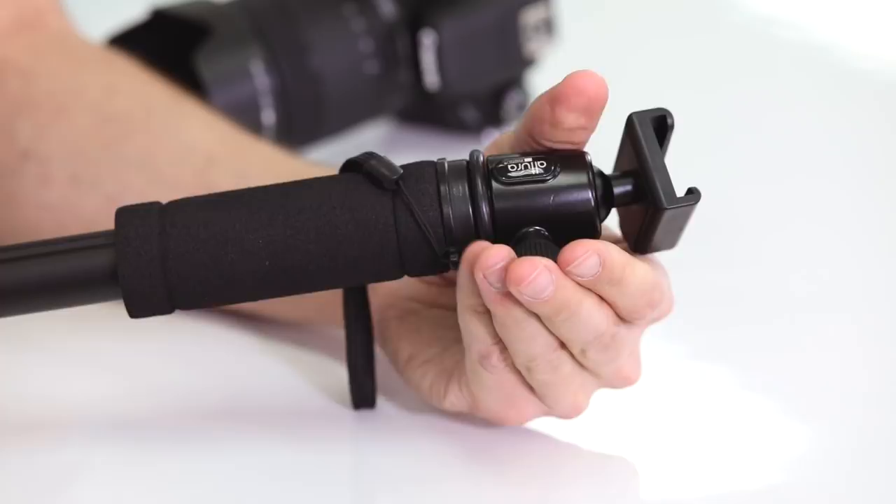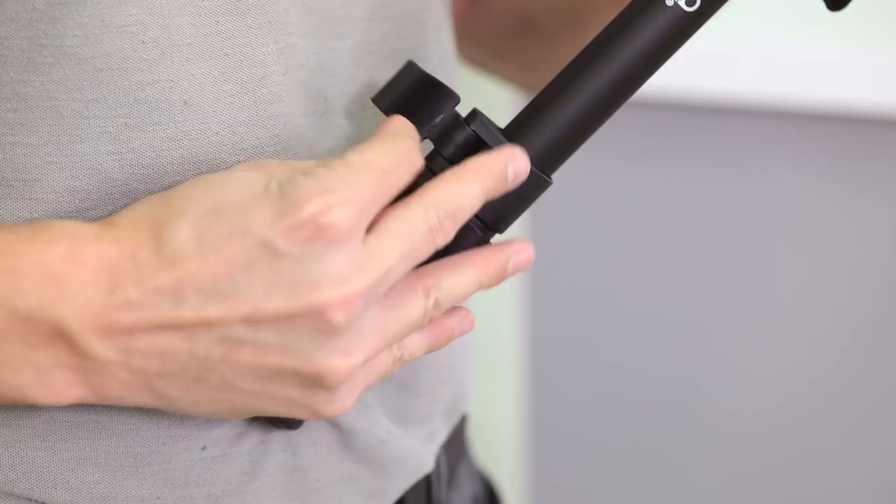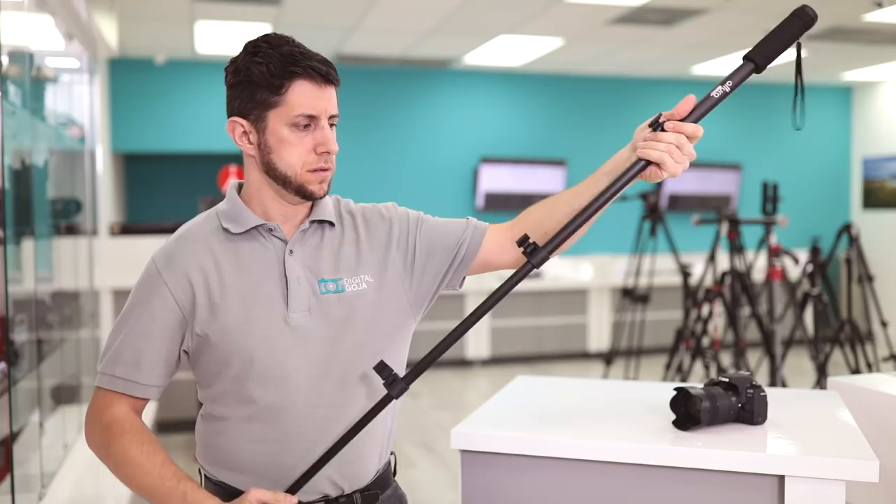There are five sections with four independent leg locks, which allow it to extend to 62 inches but close down to about 16.7 inches. Finally, the monopod features a retractable rubber foot that converts into a spike for different types of terrain.